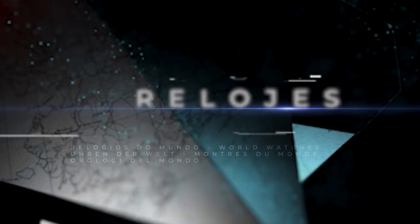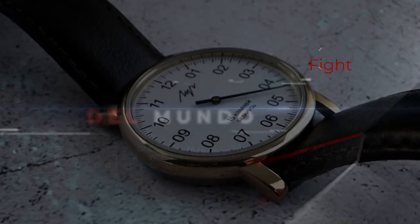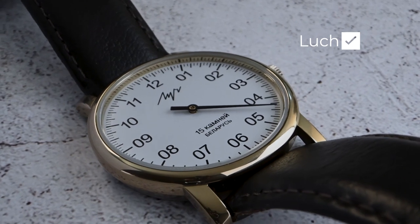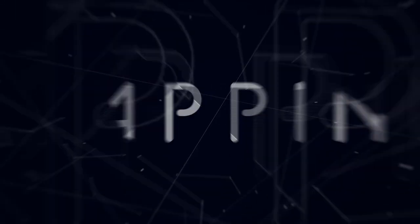In addition, we're launching a new section of our videos that we're going to call Watches of the World, where today we will review the Luch One Hand — a Belarusian watch with manual winding and a single hand, full of charm and also very economical.